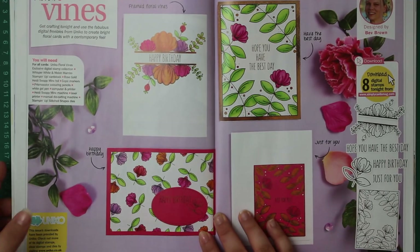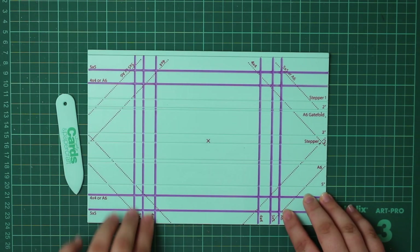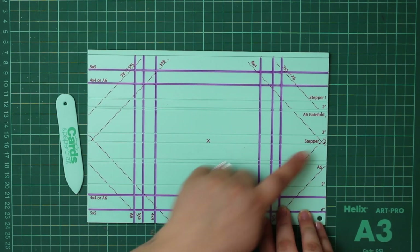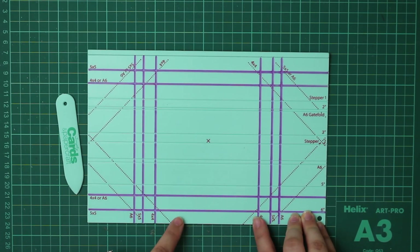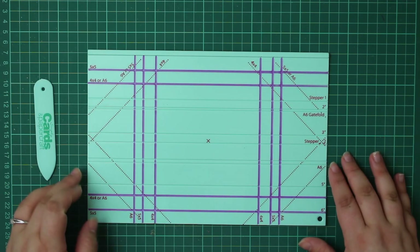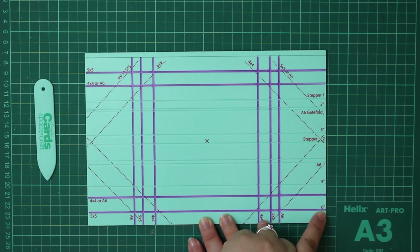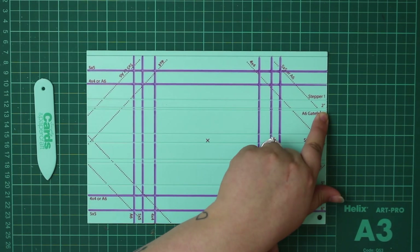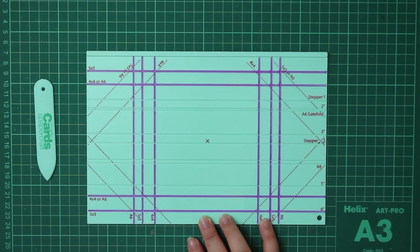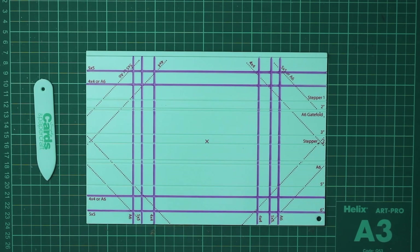That's pretty much it for the magazine, so let's take a look at the actual scoreboard itself. I've used a permanent marker to put in my envelope score lines. You can see the diagonal dotted lines which you use to line up your cardstock when making an envelope. There are other labeled lines: a six inch score line, five inch, A6 stepper two, three inch, A6 gatefold, two inch, and stepper one, plus a couple of shorter lines - lots of information to help you create your different cards.